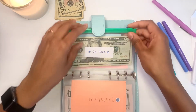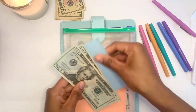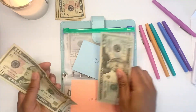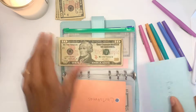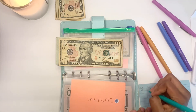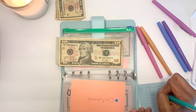Next is Car Maintenance and it's also getting $10. Now for Car Maintenance I have $50 total, which is great — that's enough to get me the oil change that I desperately need, like today. I had $40 previously and now I have $50.